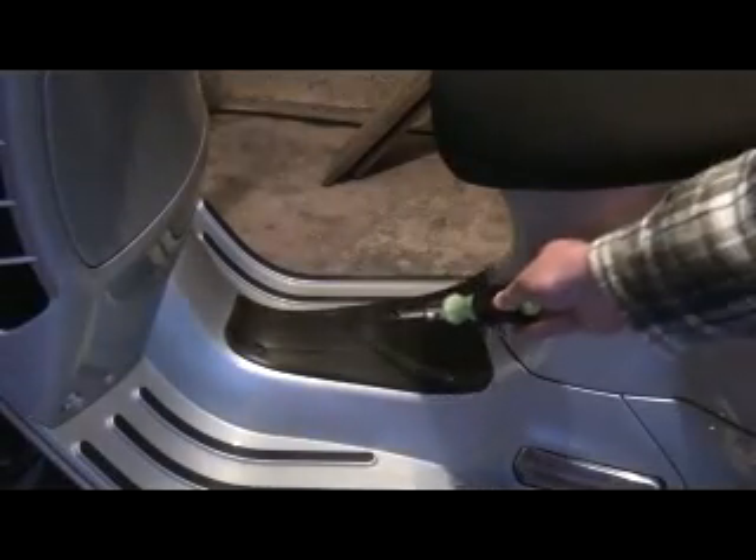The battery is located under the floor mat and can be accessed by removing the four screws.